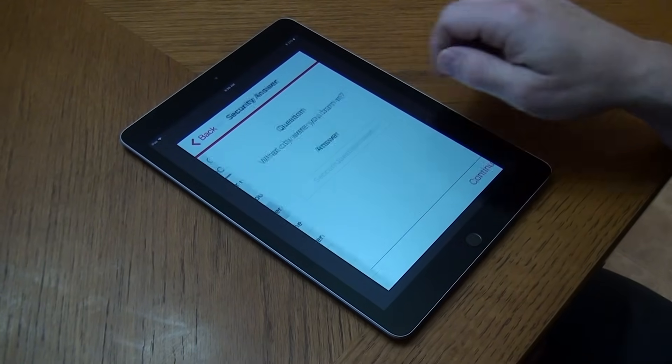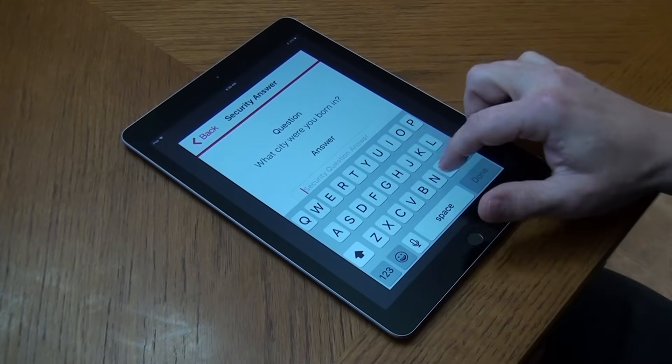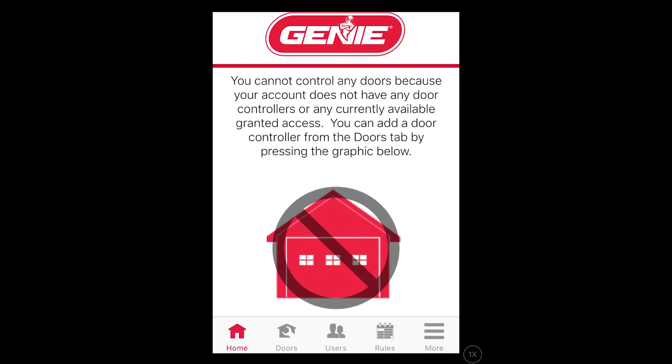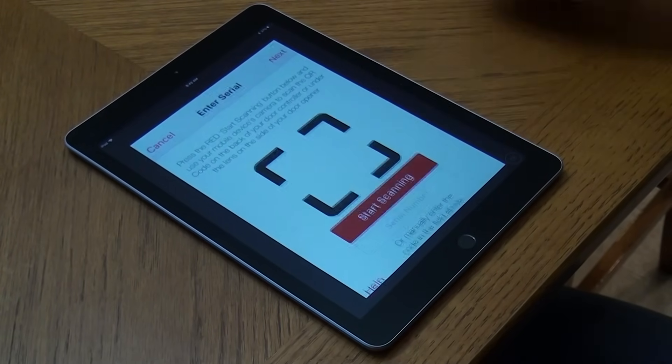Select the security question and enter your answer. Press the image with the crossed-out door or the door tab at the bottom of the screen, then press the Add plus sign near the top of the screen.